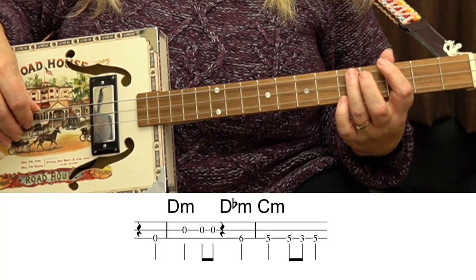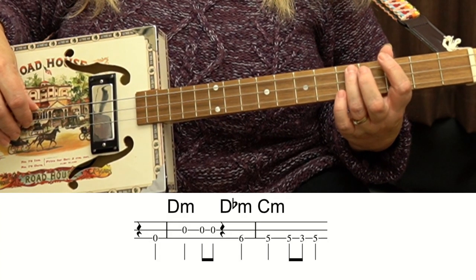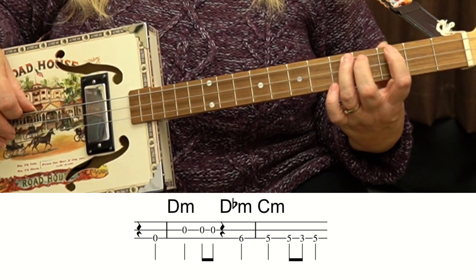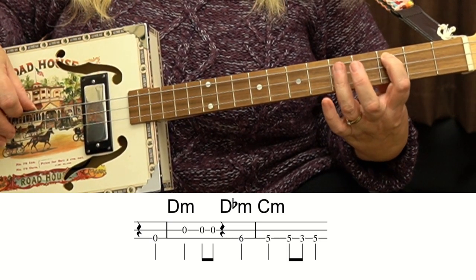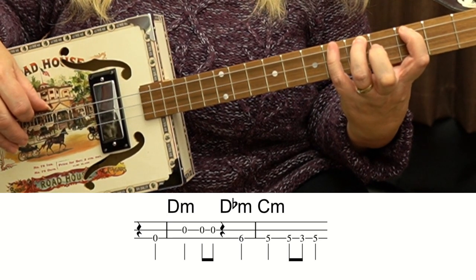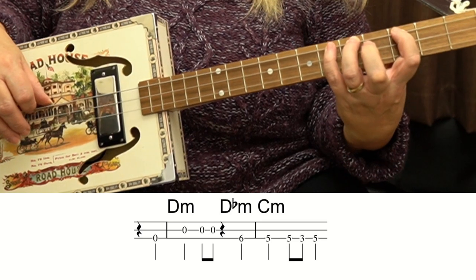This next section is slightly different. There aren't triplets, but we do need to get up to the 6th fret. I recommend having your 1st finger on the 3rd fret, 3rd finger on the 5th fret, and then you can use your pinky — your little finger — on that 6th fret, like this.